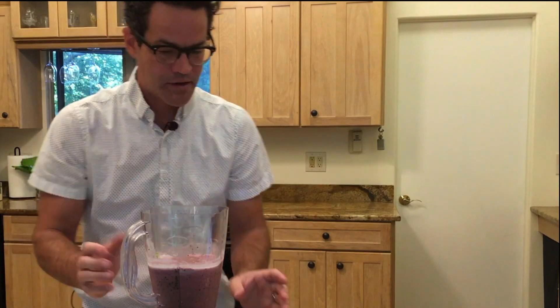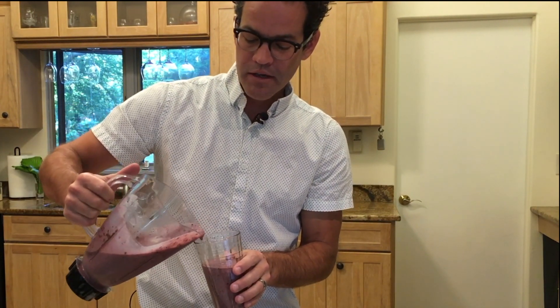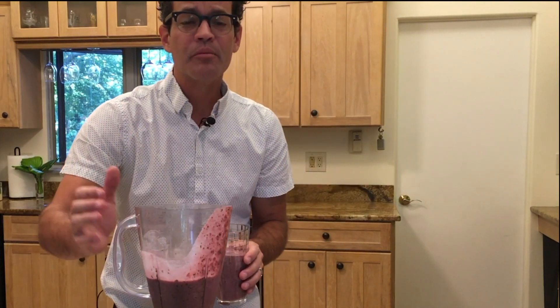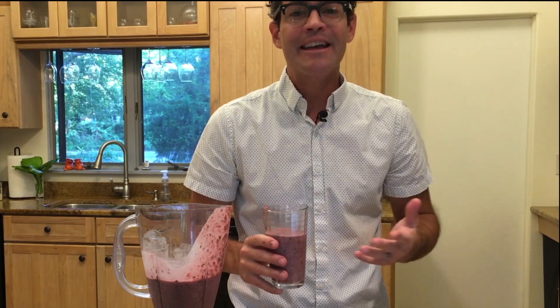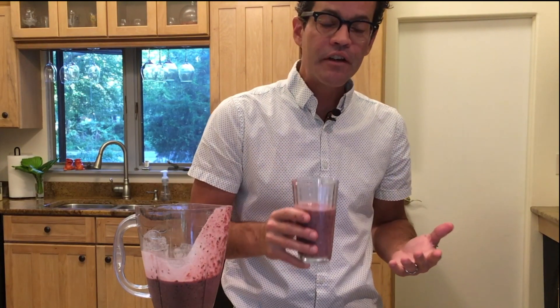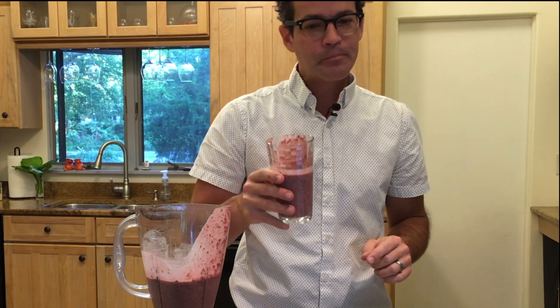This is the best part — not only is this a super smoothie that helps lower your blood pressure and blood sugar, it's delicious. I hope you've enjoyed my master tip on lowering blood sugar, extending your life, and helping yourself. Please give this video a like. Have one smoothie a day — it takes about four minutes. Take action and try this recipe for the next week. See how it makes you feel, what it does to your blood sugar levels, and how it helps your liver and pancreas.